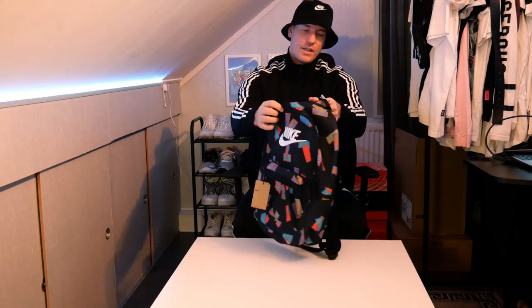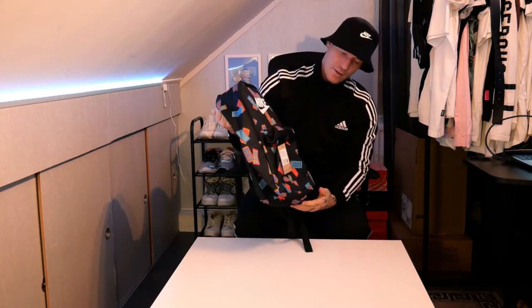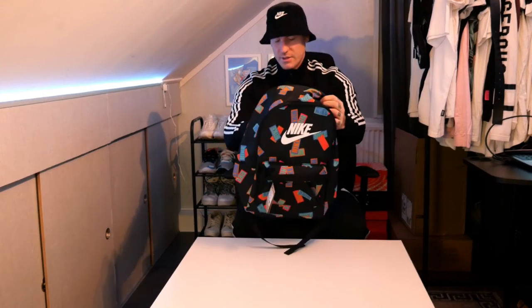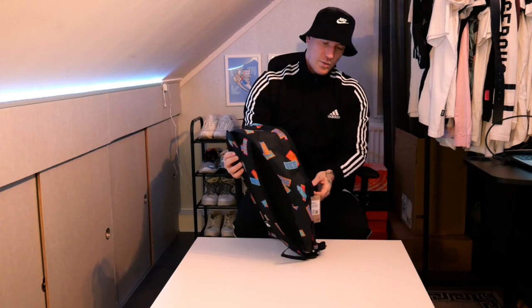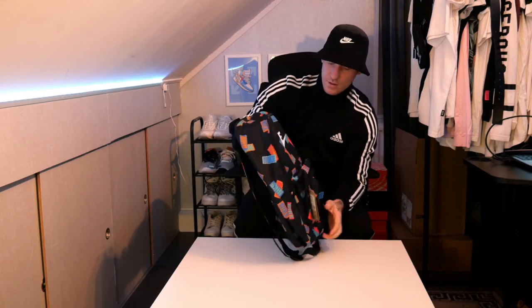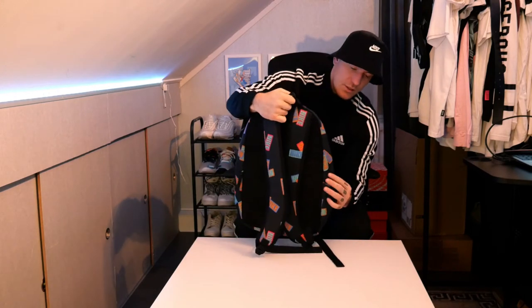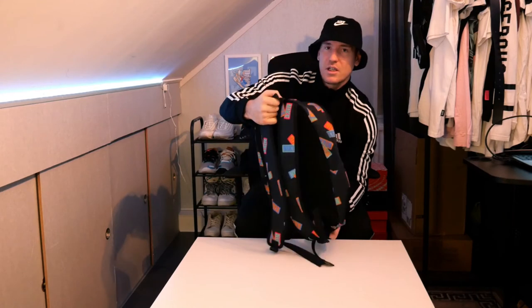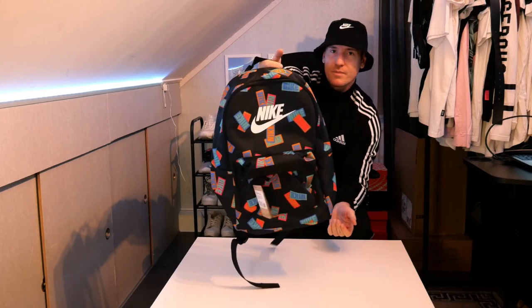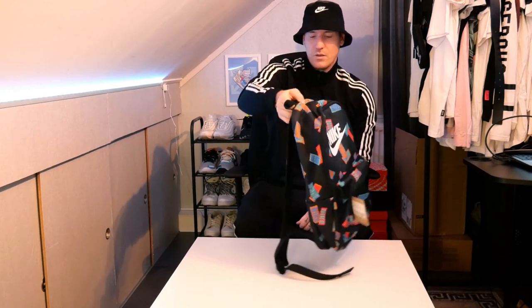Not too complicated but a really great bag — it's not too big either. It's a great size and even though it's not big you can store a lot of stuff in it. You can wear it to school, the gym, or when you travel. The quality is good, so yeah, nice bag. Looking forward to wearing this bag — let's try it out.